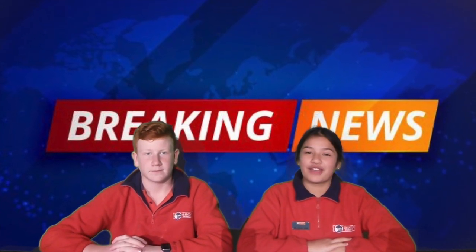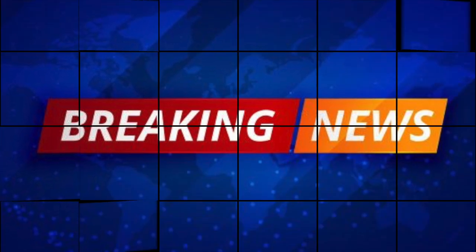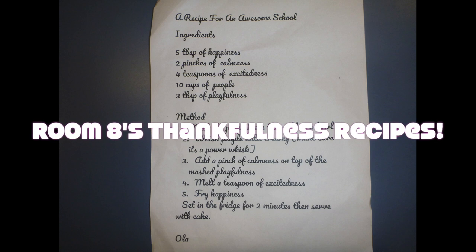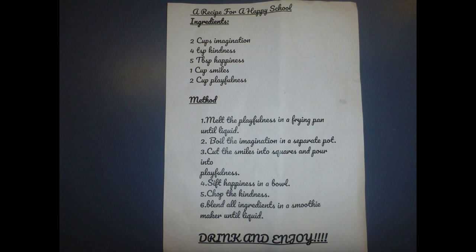Now let's pop over to room 8 and have a look at all these lockdown recipes. Let's pop up for an awesome school. Ingredients: 5 tablespoons of happiness, 2 pinches of calmness, 4 teaspoons of excitedness, 10 cups of people, 3 tablespoons of playfulness. Method: Mash the playfulness, add to a bowl. Whisk people until creamy. Make sure it's powerless. Add a pinch of calmness to mashed playfulness. Melt a teaspoon of excitedness. Sift happiness. Sit in the fridge for 2 minutes and serve a cake right away.